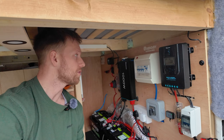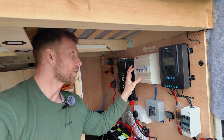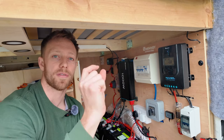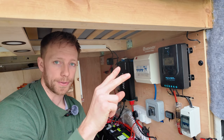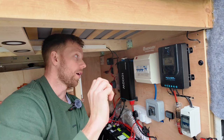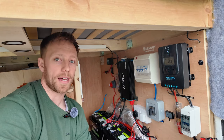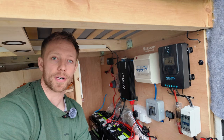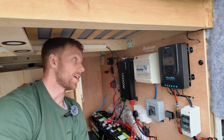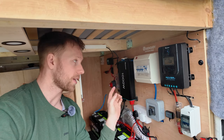Our 240 system uses a reverse polarity consumer unit. The reason for this is that sometimes in Europe — like in France — they actually reverse the lives and neutrals, and this will indicate if that's happened and let me know. I would advise you do that; it's not compulsory, but it's just another stress to avoid by buying a reverse polarity consumer unit.